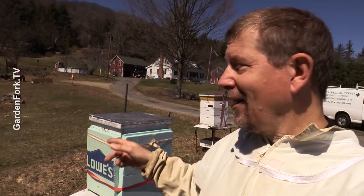In every life a little rain must fall, and this is our rain today. We're gonna take apart a dead hive.